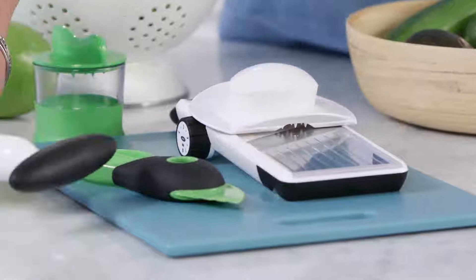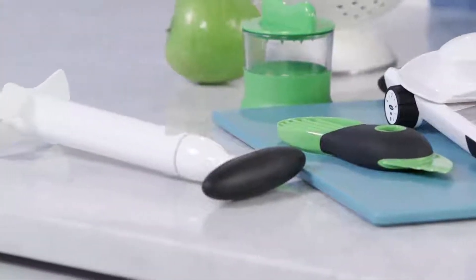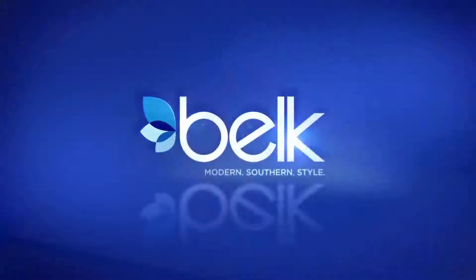With the right tools, meal prep has never been easier or more fun. Bring a little modern, southern style to your life.